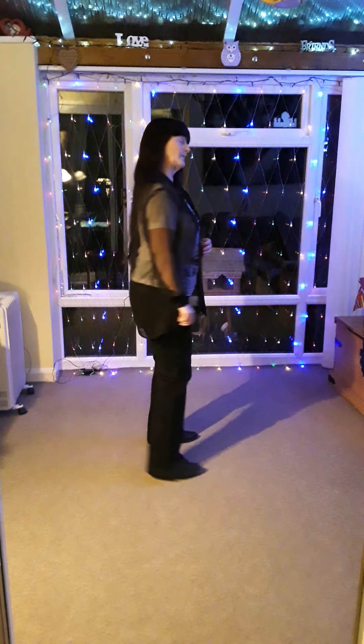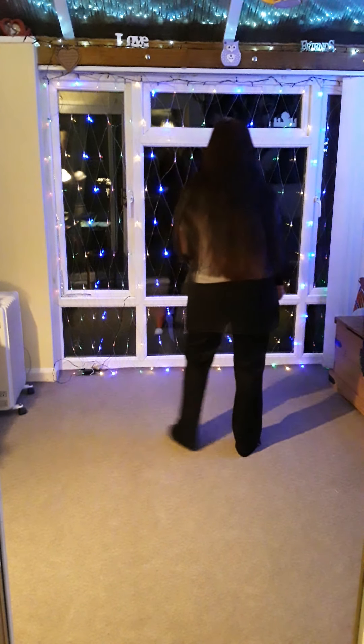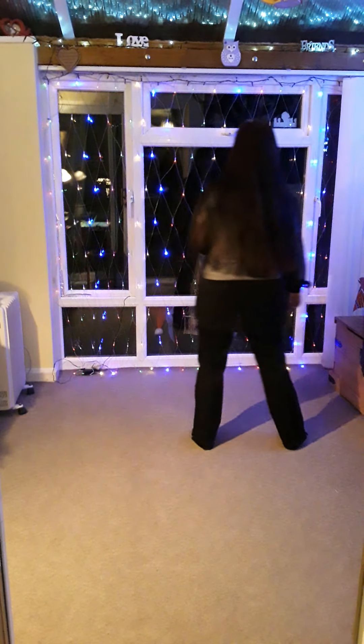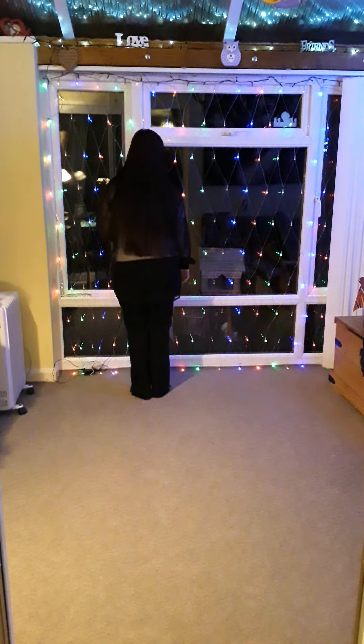Add those on — nice and simple. With the right foot: right together, right, touch, out, in, out, in. Left together, left, touch, out, in, out, in. Step, close, bounce, bounce. Step, close, bounce, bounce.